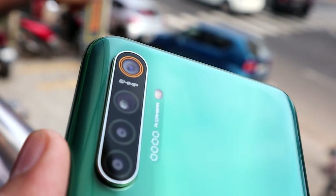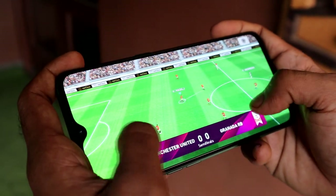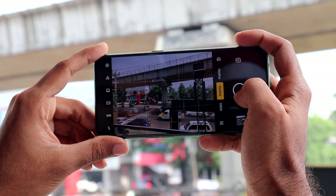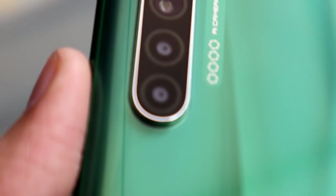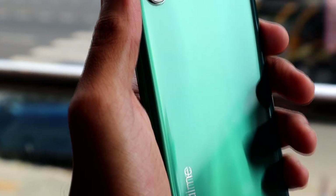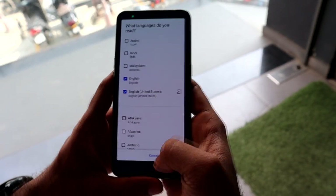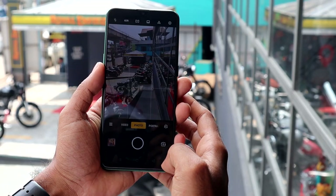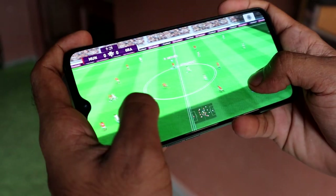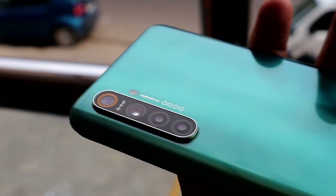I'm going to show you how to use the camera, the performance, the UI, the specific features, and other important things in a separate video on this channel. This is a great choice — Realme X2 is great for performance and camera. Please like, share, and comment on this video. See you soon!